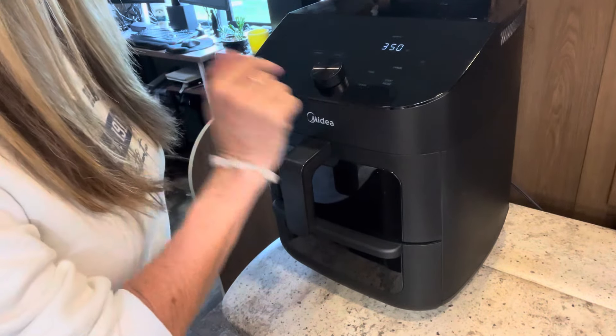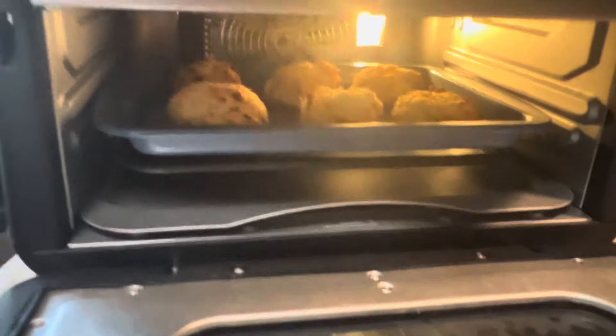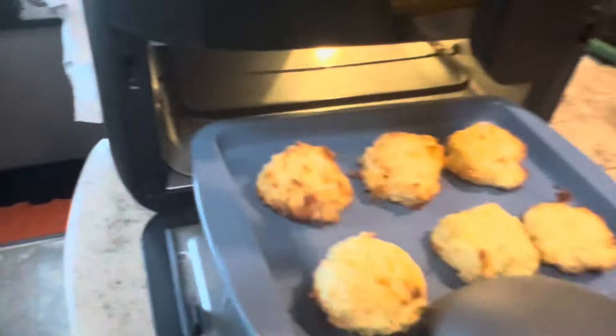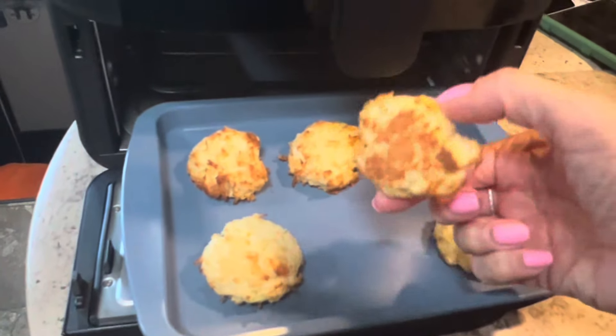I have some macaroons on my tray — how cute are these? I have a few left, so one drawback is you can't make them all at once. But in a small space this works great. It's got the little grooves just like a regular oven where you set the tray in, and look at that tray fitting perfectly! We turn it on, select lower, set the temperature to 350°F, hit the button, set time for 15 minutes, and hit start. That's it!